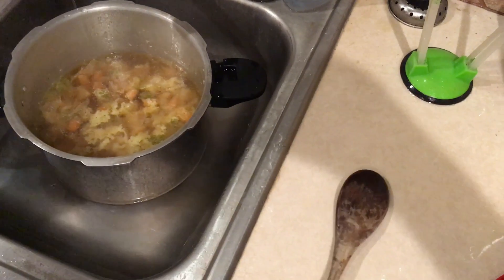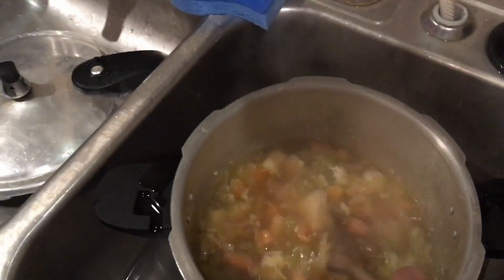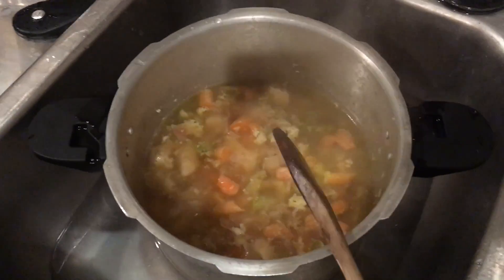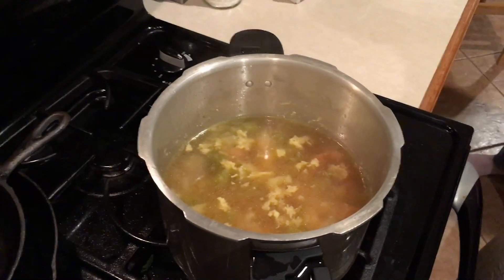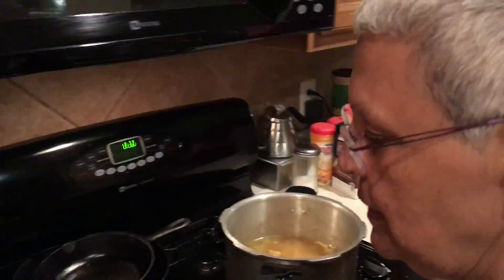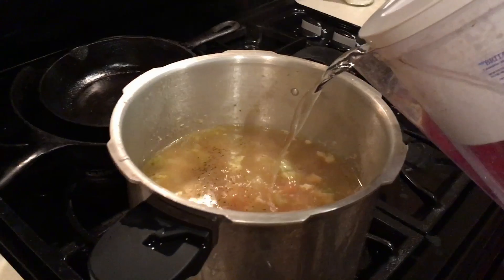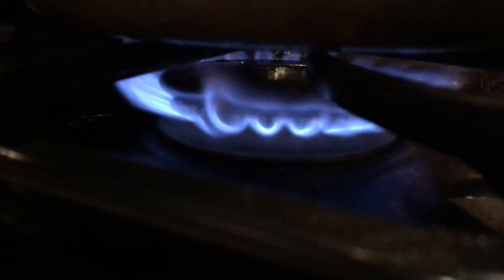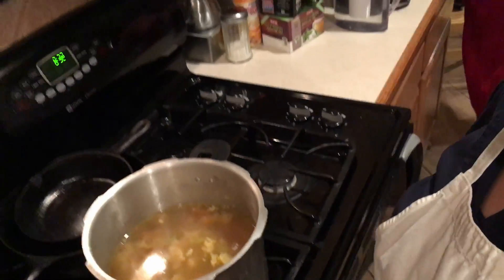Never open the lid toward you. Here's our chicken — it's already cooked. We may need to add some more vegetables. Let's taste it first. It's perfect — might need a little pepper. We're going to get it simmering, and when it's simmering we'll put the dumplings in. You know how a watched pot never boils.